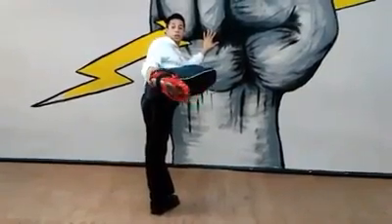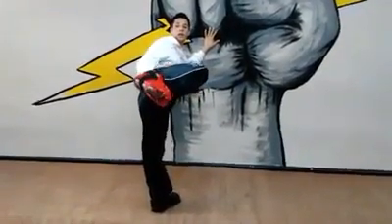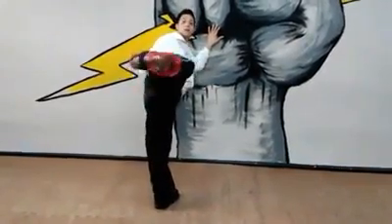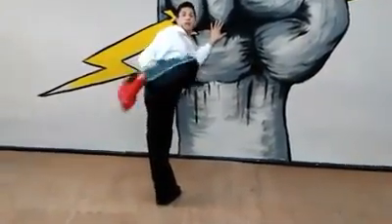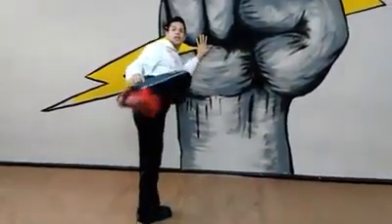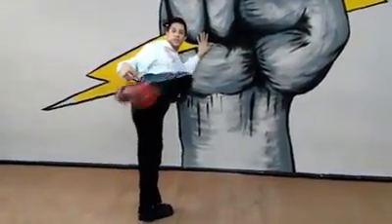The heel — don't bring it in. Because if we bring it in, even though we're hitting with our heel, we still look like we're doing a roundhouse kick. This is what I like to call, when I talk to kids, a dog going pee — when you're doing this type of side kick.